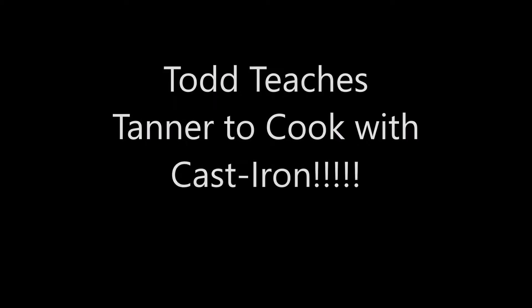Hey Tanner, it's me, your brother Todd, and I am here to teach Tanner to cook cast iron. Zero effects, just pointing and making mouth noises.